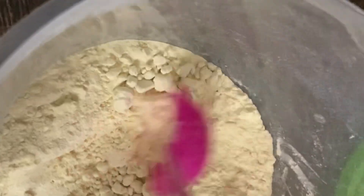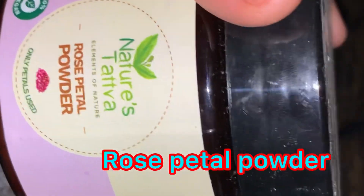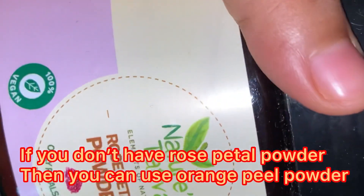I am making a drink. There is a video on this page.